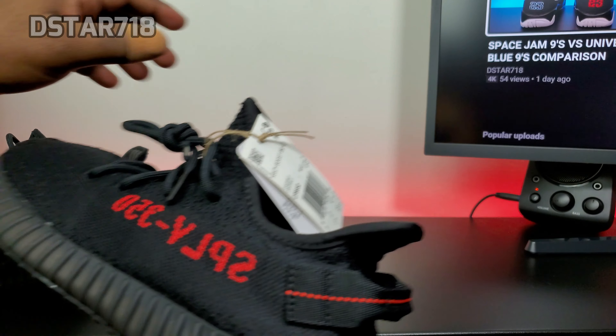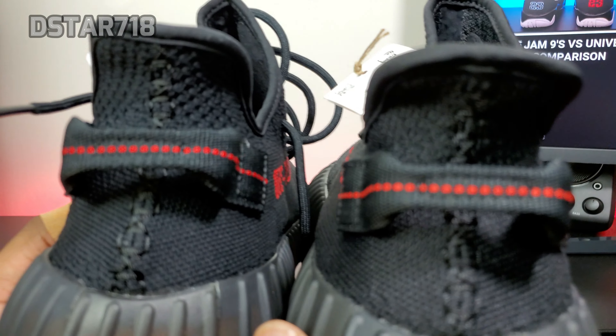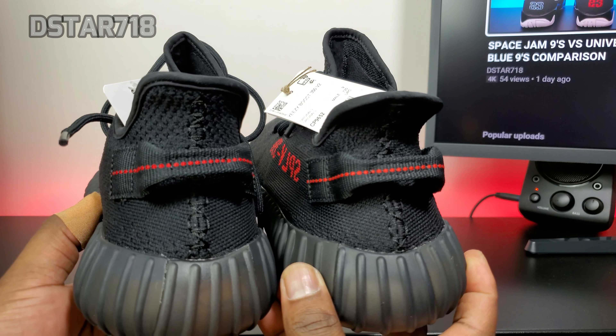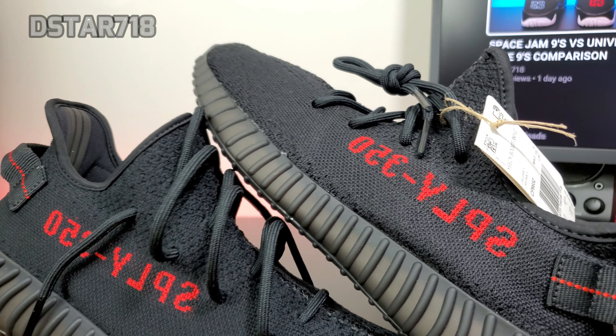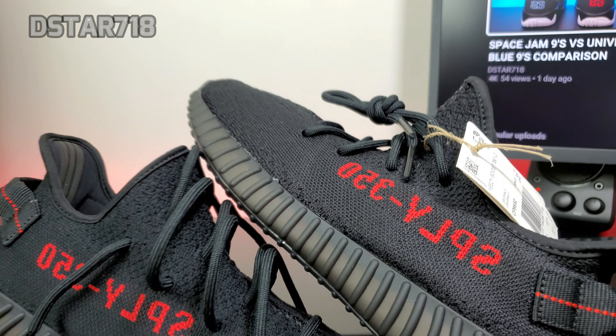As far as the pull tab, it looks to be the same. The 'Supply 350' text looks to be the same color on both pairs.